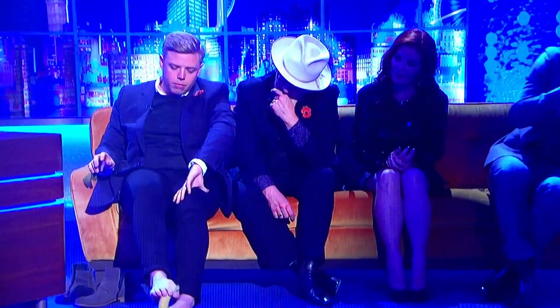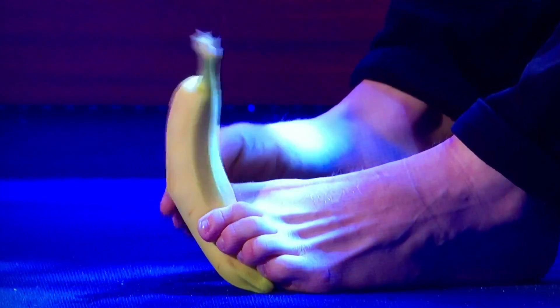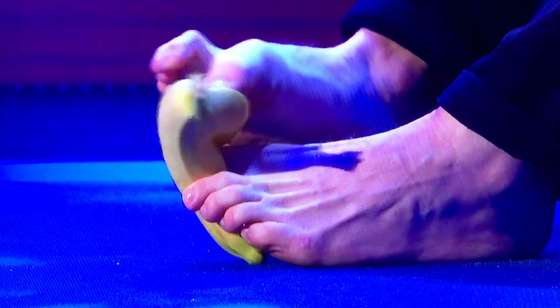Here we go — with some music, ladies and gentlemen, as Rob attempts to peel a banana with his feet. He's seen practicing before the attempt, with cameras at the ready.